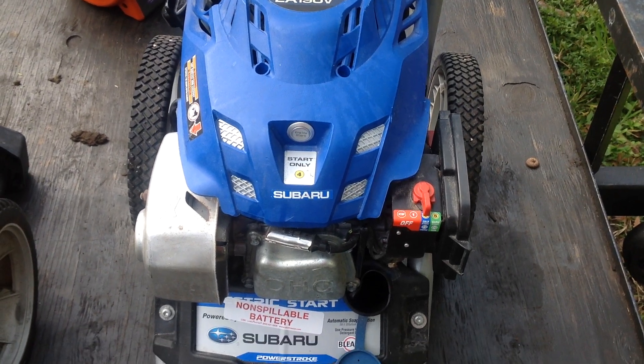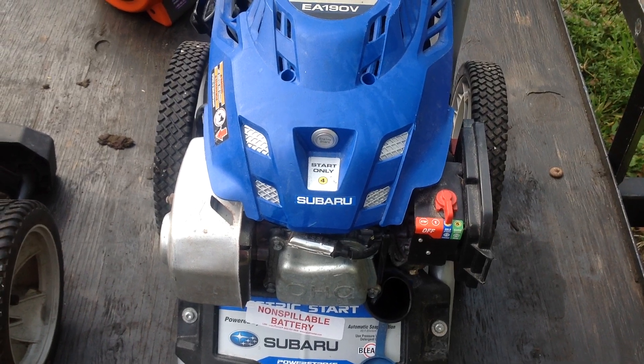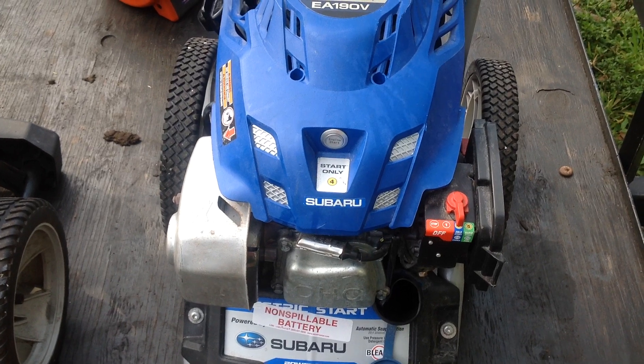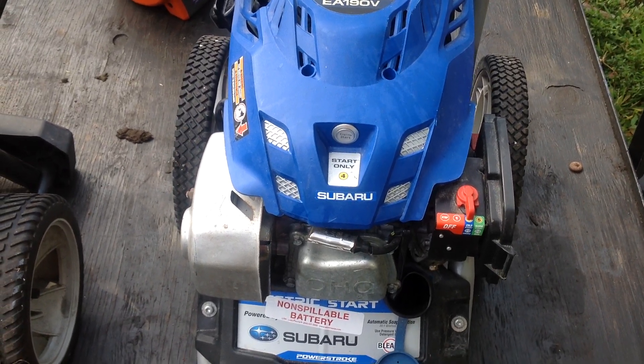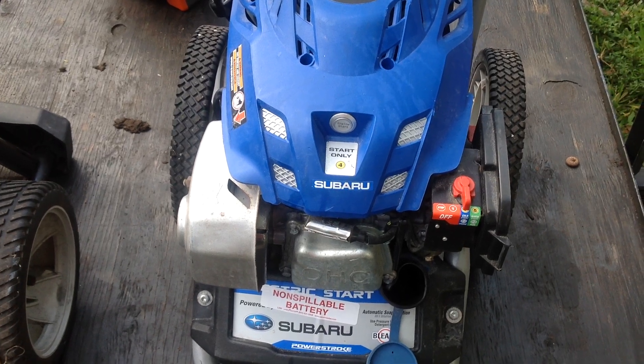Good morning everybody. I got up early today and already started collecting stuff. One of my sources called me last night and said they had a mower for me and a pressure washer.